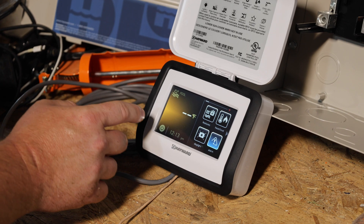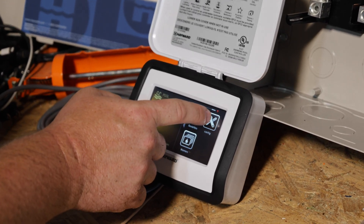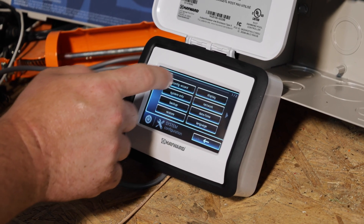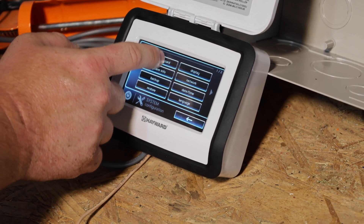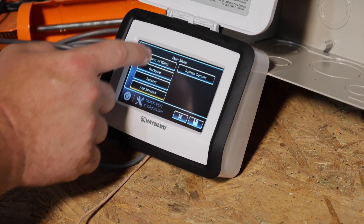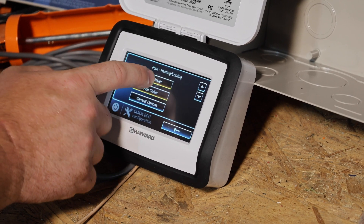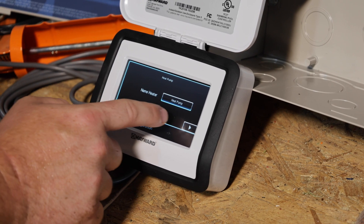After you tap the screen to wake it up, this is the home screen. Hit the arrow on the right side — you might have to hit it twice — until you get to Config, then tap Config. Once you tap Config Wizard, it's going to ask for a six-digit ID, which is the MSP number. To get that number, tap System Info and it's at the very top. Once entered, go to Config Wizard, Edit, right arrow, Bodies of Water, Pool, then Heating and Cooling, then Add Heater. What type of heater? Heat pump. Right arrow. Name the heater — I'll leave it as Heat Pump.